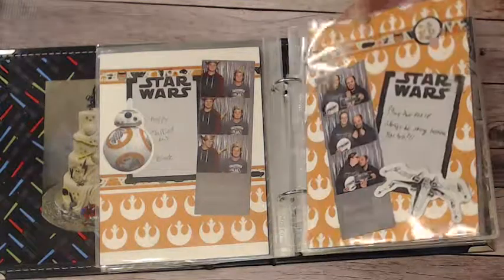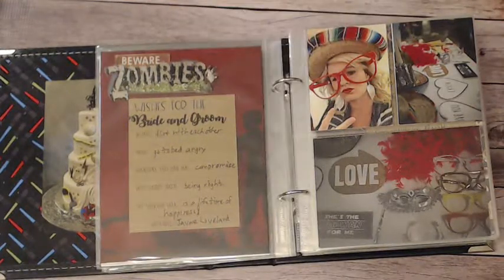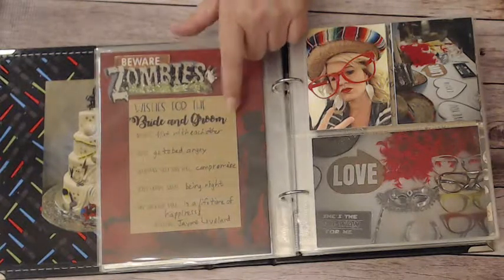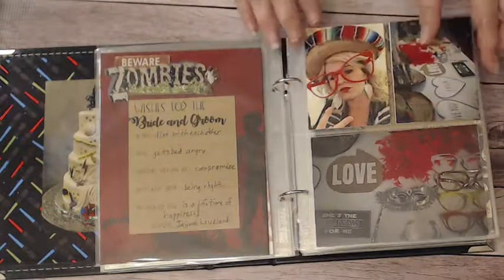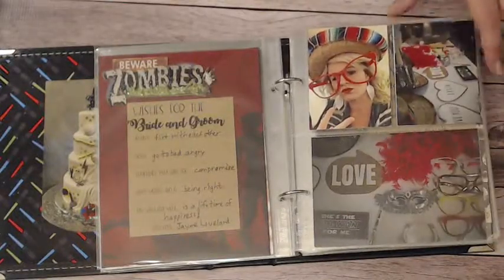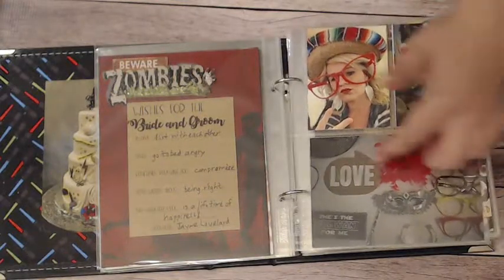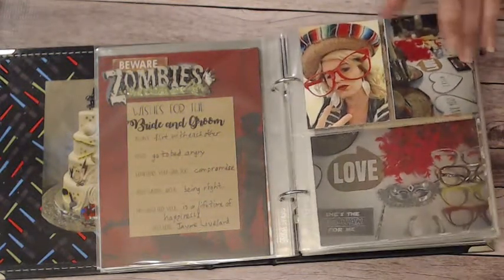I'm just going to quickly flip through to give you an idea of what you can do. This page had a few cards left over from the bridal shower, and some people chose to sign those — especially people who did not want to take a picture. They signed these larger cards, and I thought they went well with the zombie paper. The stickers fit nicely since there was no picture to take up space. I also added a few photo sleeves just for photos — fun candid shots of guests having fun at the reception, and pictures of the photo booth, like here where the props are laid out nice and neat before anybody touched them.